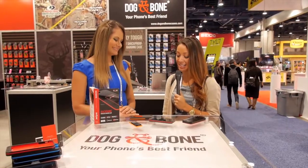I'm here at the Dog & Bone booth with Maria. How are you doing today? Very well, thanks. What are you guys showing today?